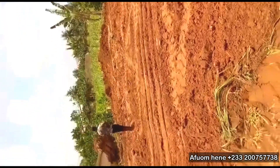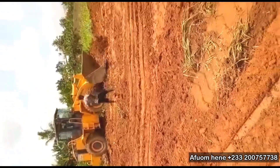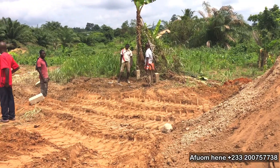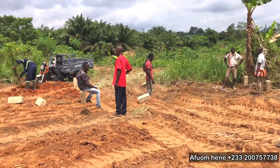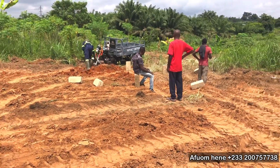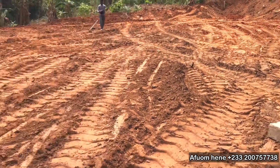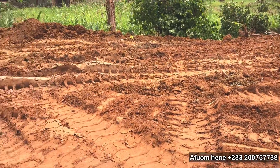As you can see, the first activity that we do when we go to any site and want to start any big project is to clear the land. On this site, we had to bring in the wheel loader to clear the whole of the land. This is to ensure that we have a level and even land surface to work with. As you can see, the land has been leveled and is ready for the project.